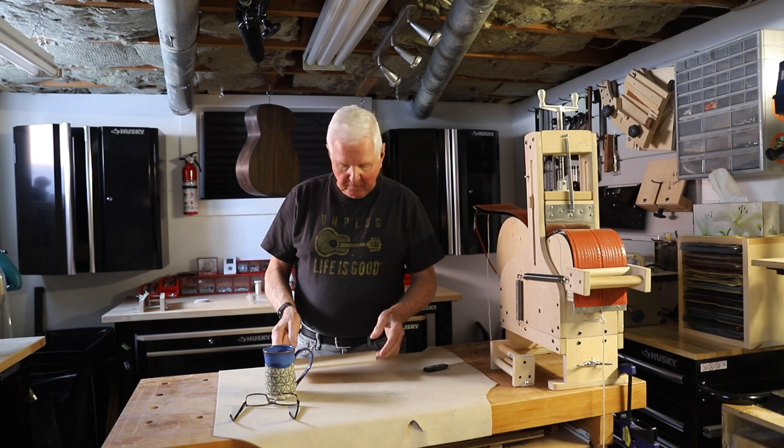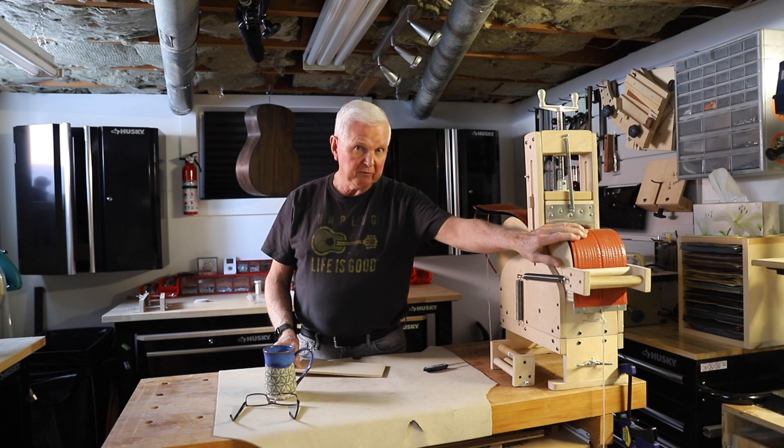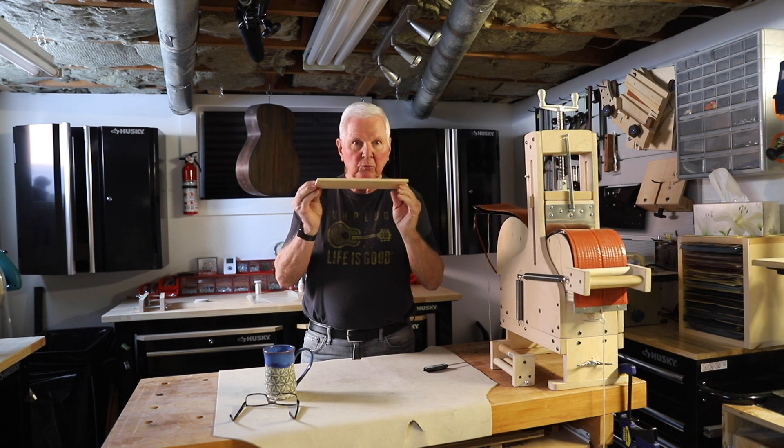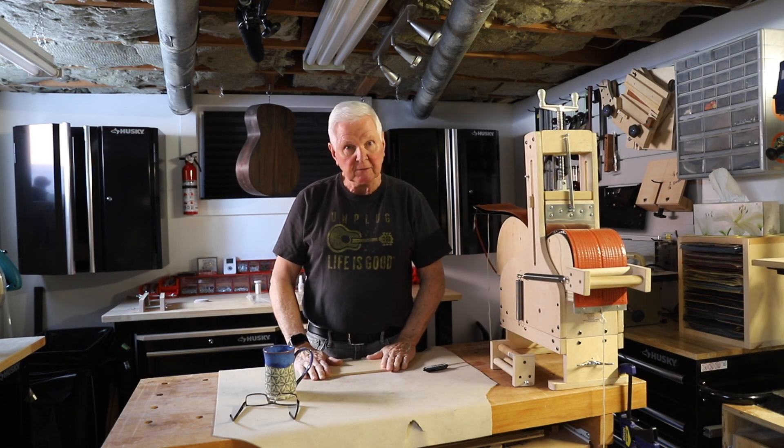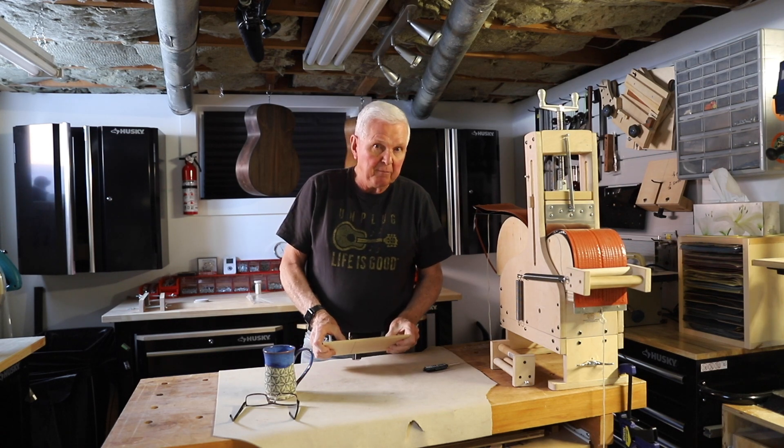Hi, good to see you. Thanks for joining me. I'm Monty McKinnon and today we're going to undo this puppy and see what we've got. You will recall in the last video I'd taken the other piece of wood like this and I'd wrapped it up in foil and we left it with some Super Soft 2 on it in order to see if it would help with the bending.